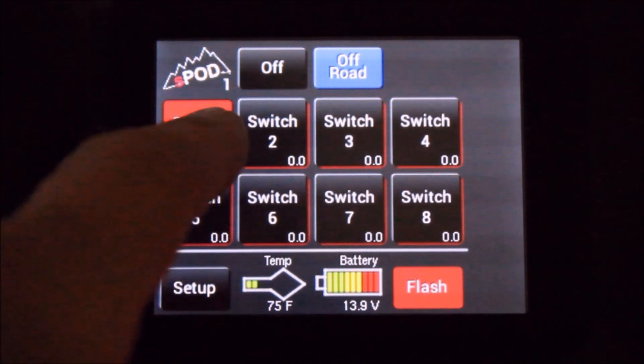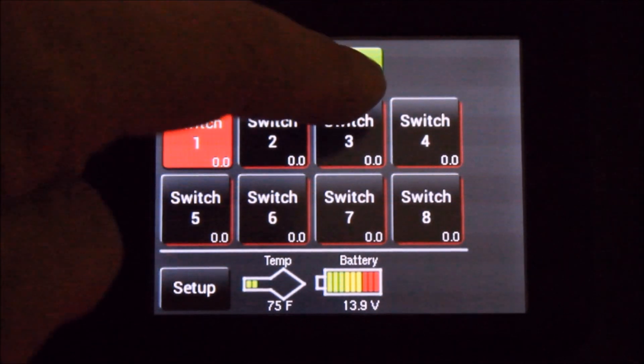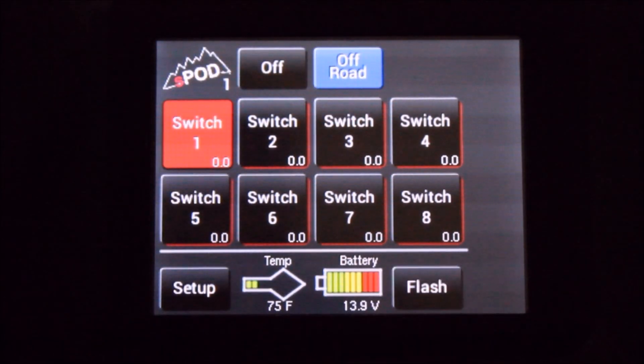Toggle to the off-road and you'll notice that that function will appear. Highlight it. That switch will now be activated in that function. You can disable it by turning it back to the on-road position.